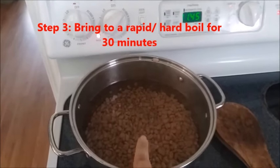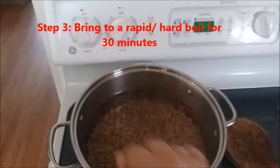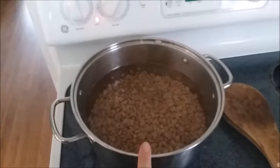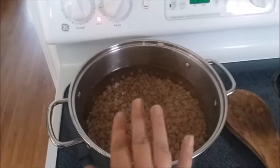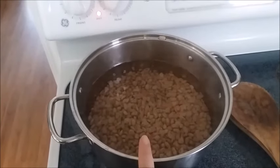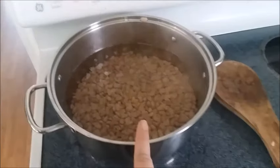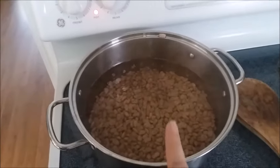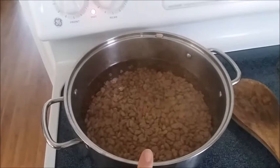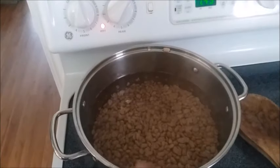I have the beans covered with water on high, and I'm going to bring this up to a rapid boil for 30 minutes. You want to make sure you keep an eye on this because all the water can boil out and your beans will burn and stick to the bottom and stink really bad. Stir them occasionally — you don't need to add anything else to these because we're actually going to pour this water off. Turn it up to high and let it boil for 30 minutes.